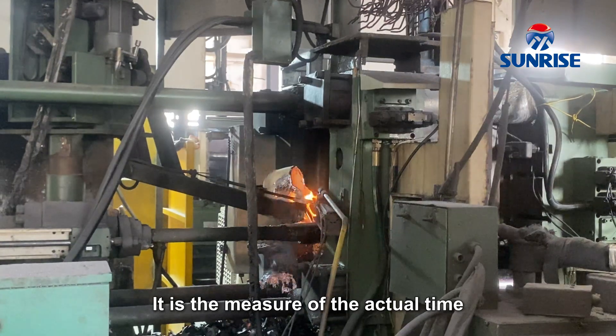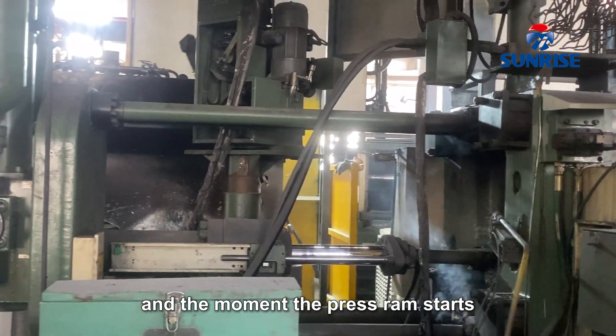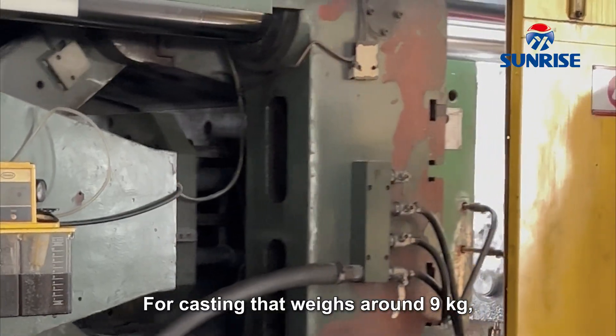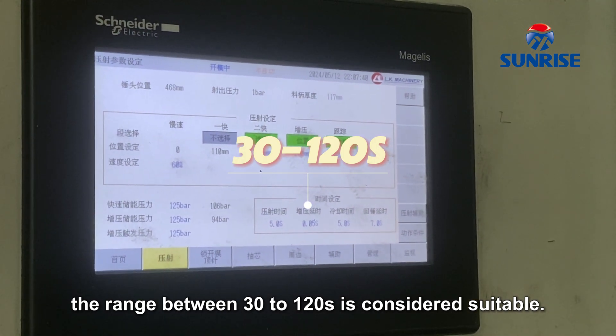Time delay is the measure of the actual time between the metal's pouring and the moment the press ram starts pressurization on the metal in the die cavity. Squeeze pressure holding time for castings that weigh around 9 kg — a range between 30 to 120 seconds is considered suitable.